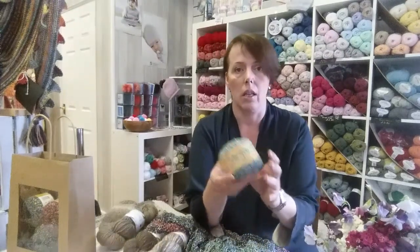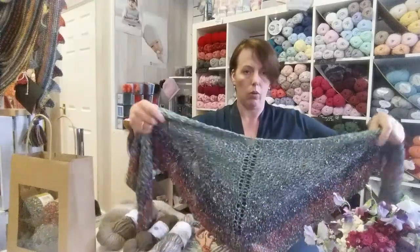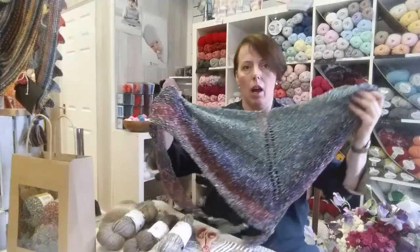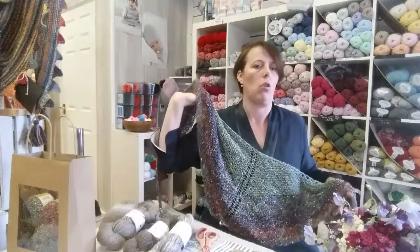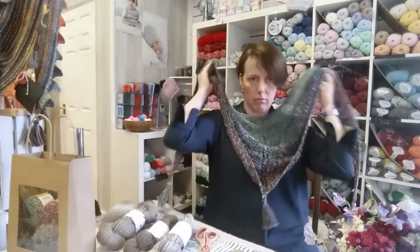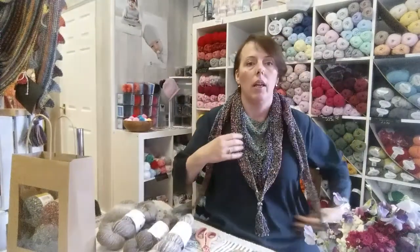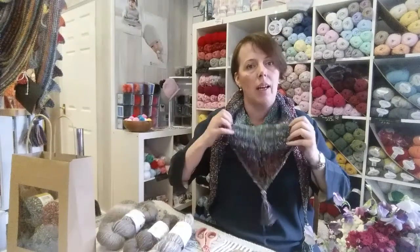It's quite a nice weight for summer and it's not overheating you. What I have done with this yarn is my new project, and as the yarn is called Margareta, our new shawl is called Margo. It's knitted on large needles — 6.5 millimetre needles for this project.